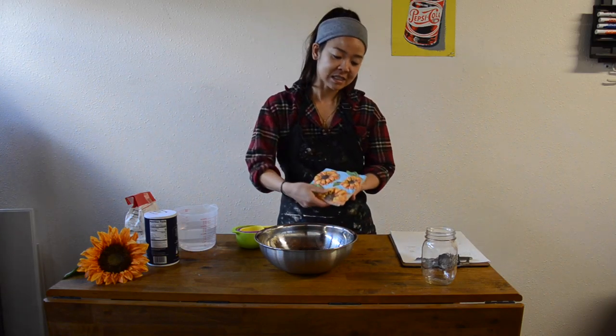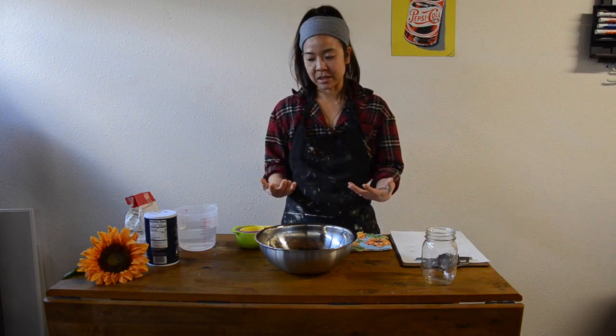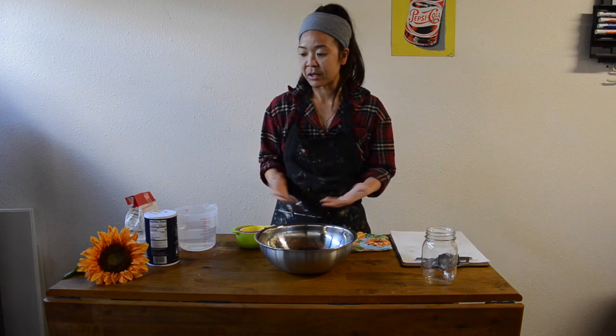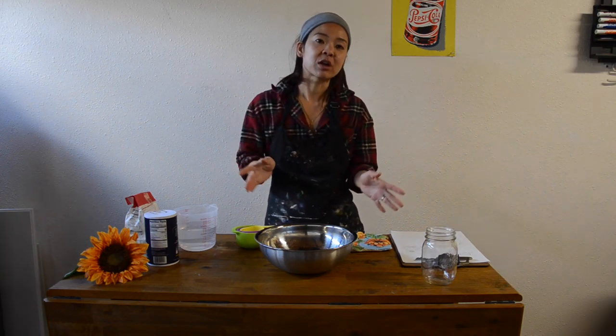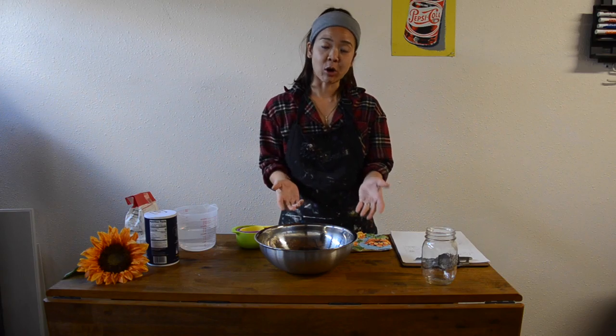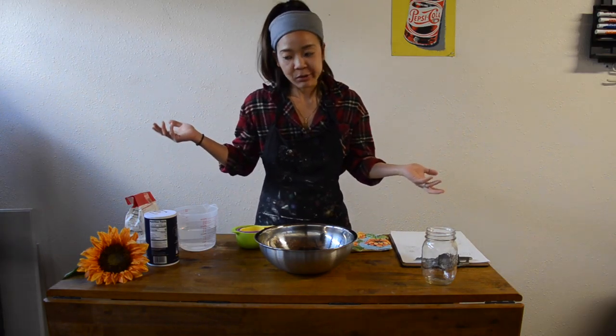Ceramics class is a little bit harder to do distance learning, but I'm trying my best to get you guys to use your hands to make things as well. This is also a review because you guys have done the relief project before, or slab project. It's kind of nice to have that hands-on project at home when you are bored — boredom leads to creativity.